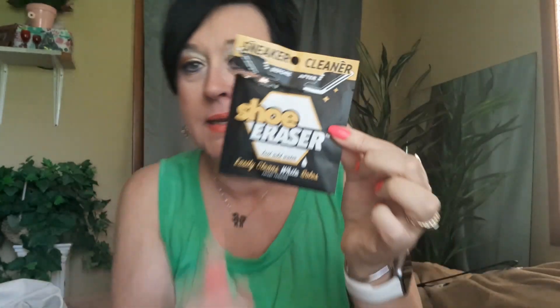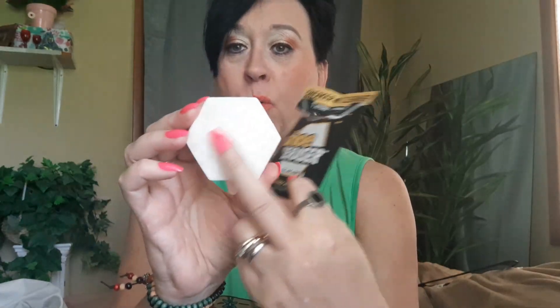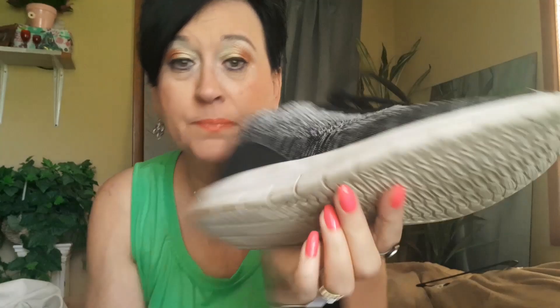Next is a shoe eraser from Dollar Tree. It has a soft white side and a scrubber on the other side. What you do is wet it — get it underwater, soak it all up, wring it out to get the excess out. Then you take it and scrub the bottom of your shoes. Isn't that pretty? It makes your shoes whiter, no doubt.